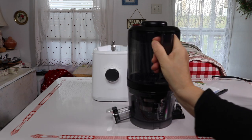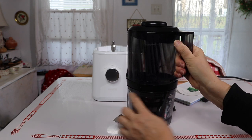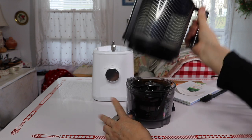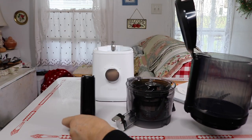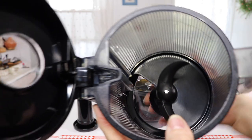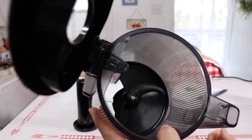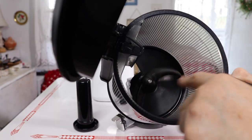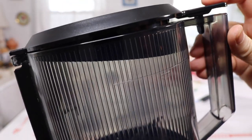This is where all the action takes place. You can see lock and unlock markings — you just turn it and lift straight up. There's a pusher, which you may not need much on this juicer. And this piece is basically an auger sweeper that turns the veggies around and pushes them down into the grinding area rather than cutting them up.